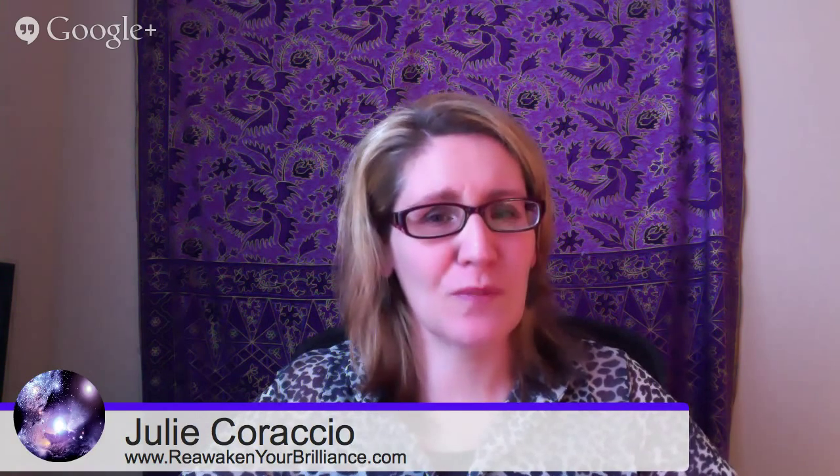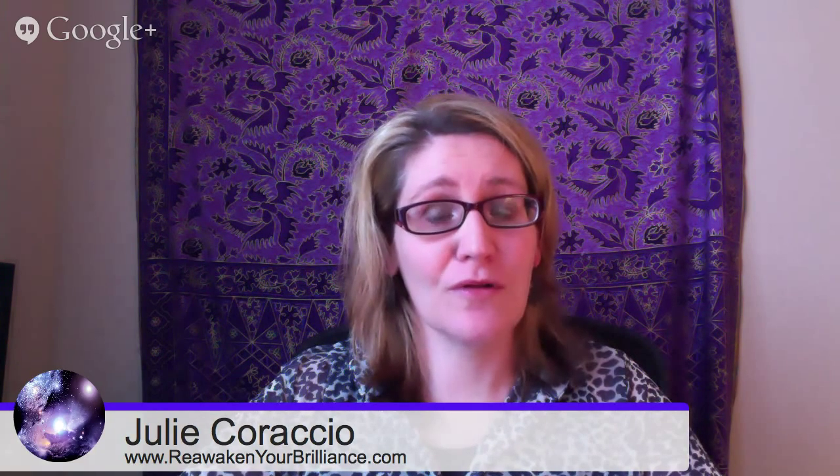I always like to include that in a product review, because more people want to do business with people who are ethical and good. She's been kind enough to offer 10% off. So if you see this video or hear this audio, use code JULIE — J-U-L-I-E — for 10% off. We have a direct link at Offset Solutions for you. Go ahead and purchase My Wardrobe Genie if you'd like.